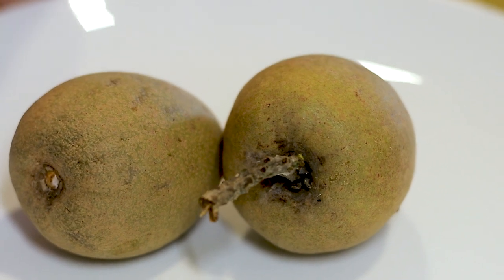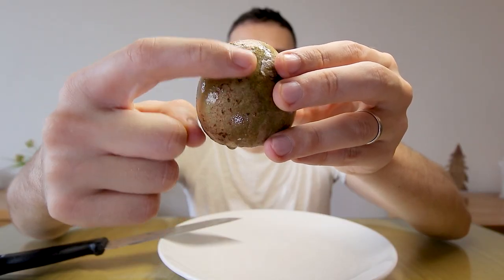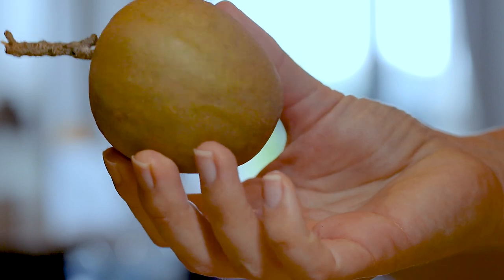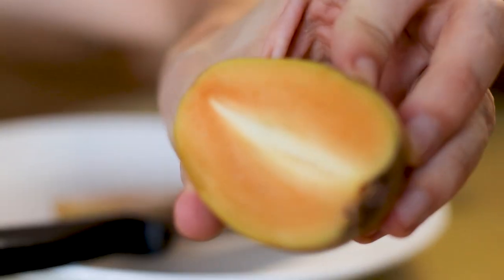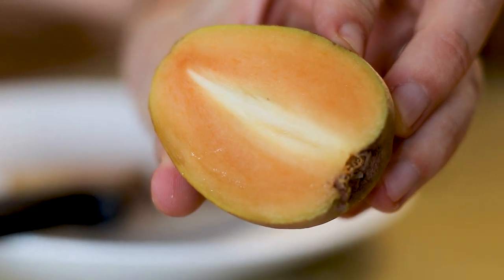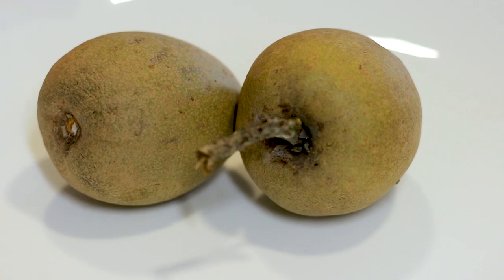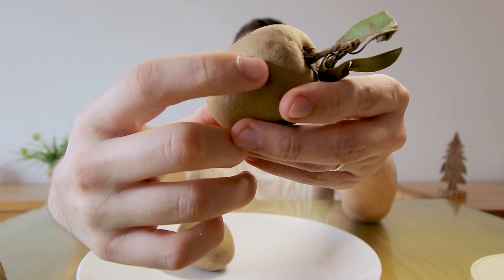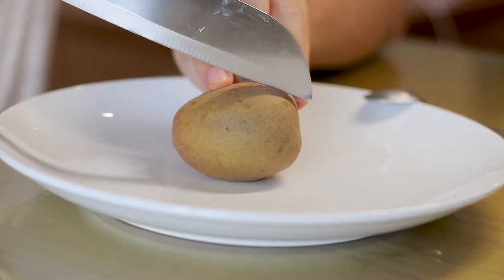Sapodilla originally comes from Mexico but is now cultivated in tropical climates around the globe. With its oval shape and brown skin, these berries look a little bit like kiwis. For many years, the latex of the sapodilla tree was the main ingredient in chewing gums. The fruit is mainly consumed raw due to its sweetness and pleasant aroma, and can also be used in cold desserts or dried. To check ripeness, carefully shrug off some of the brown skin — it should reveal yellow flesh underneath.